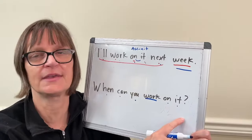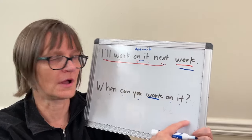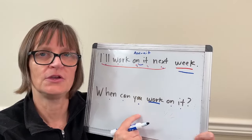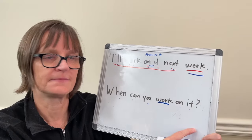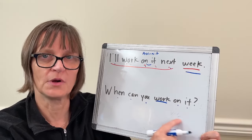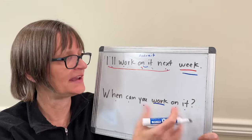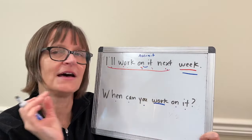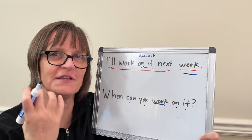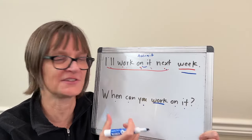So listen to how that sounds: It. On it. Work on it. You work on it. Can you work on it? When can you work on it? As I was building, if I stretched 'on it' — work on it — I naturally was able to feel the importance of the content words and it changed my patterning as I went.